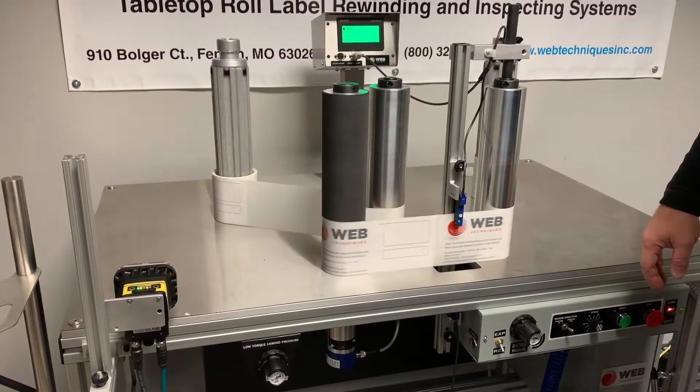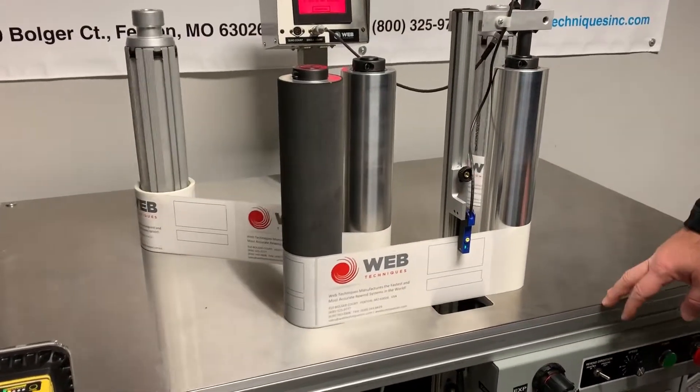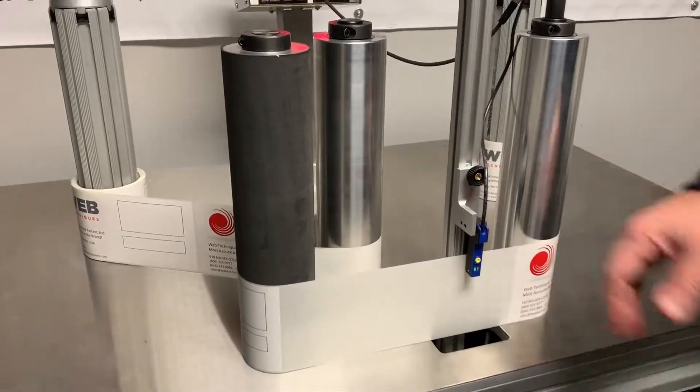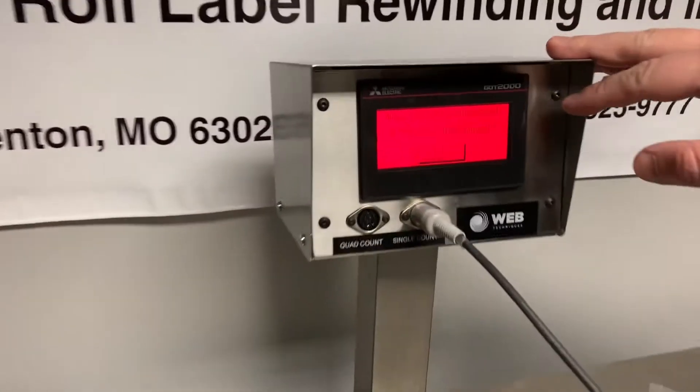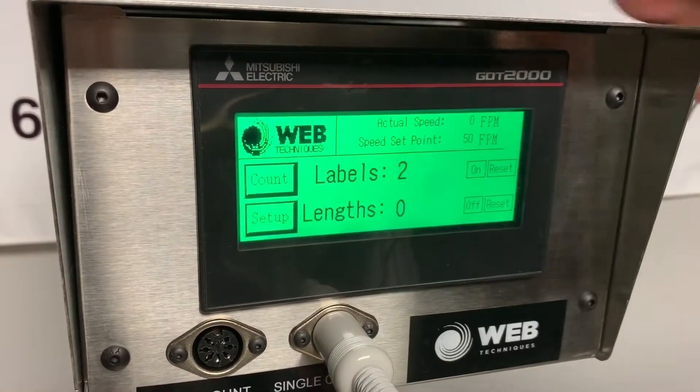So we're kind of cruising along here at 50 feet per minute. A missing label will come along, the system catches it, can position the label, gives you an indication up here on the controller, you acknowledge it and now you're back to running.